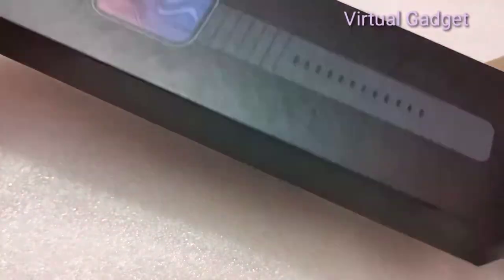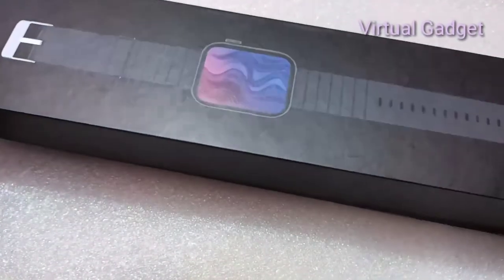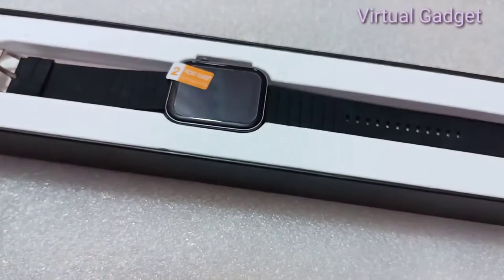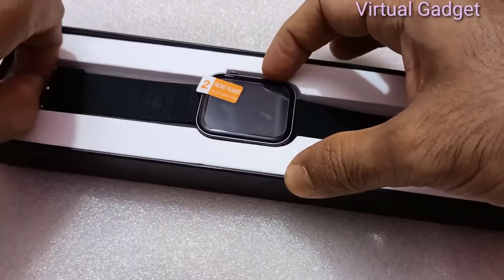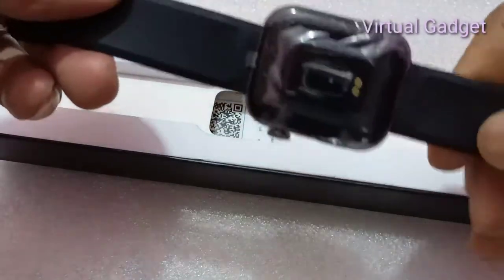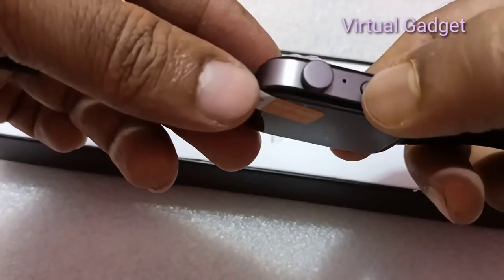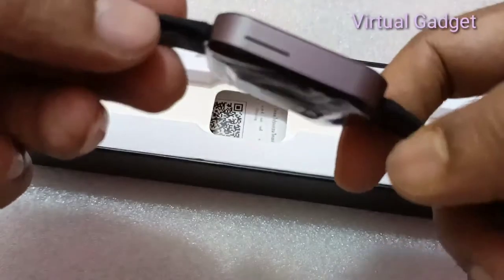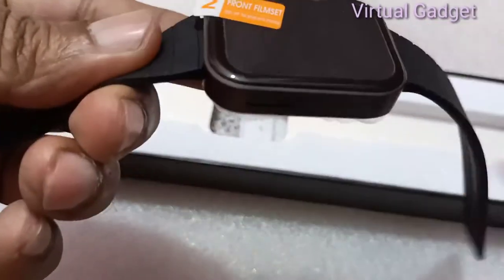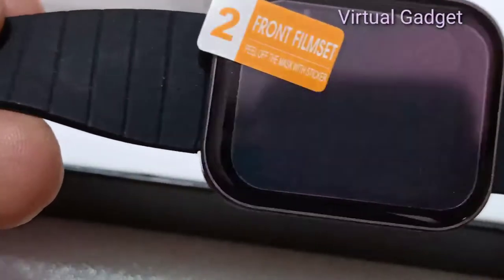P40 smartwatch with a big screen — 1.65 inches — is an Amazon best-selling smartwatch. The wearable looks great on the arm. It comes in a full black belt and black colorway.